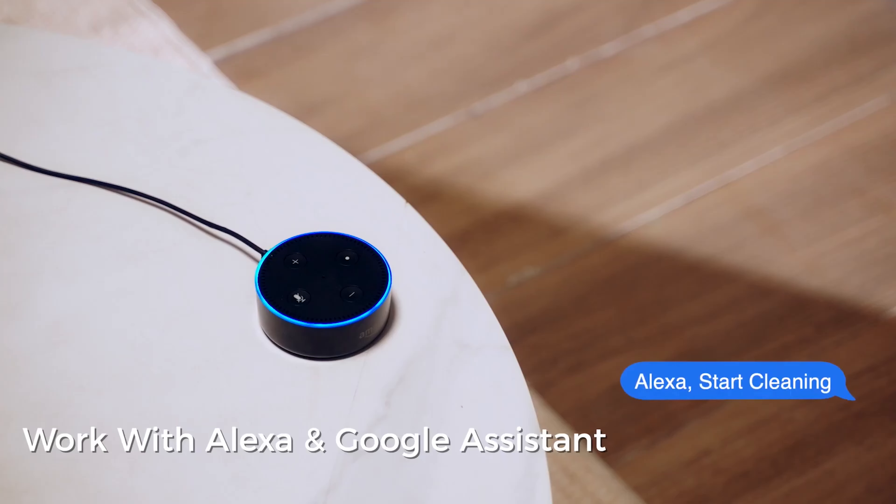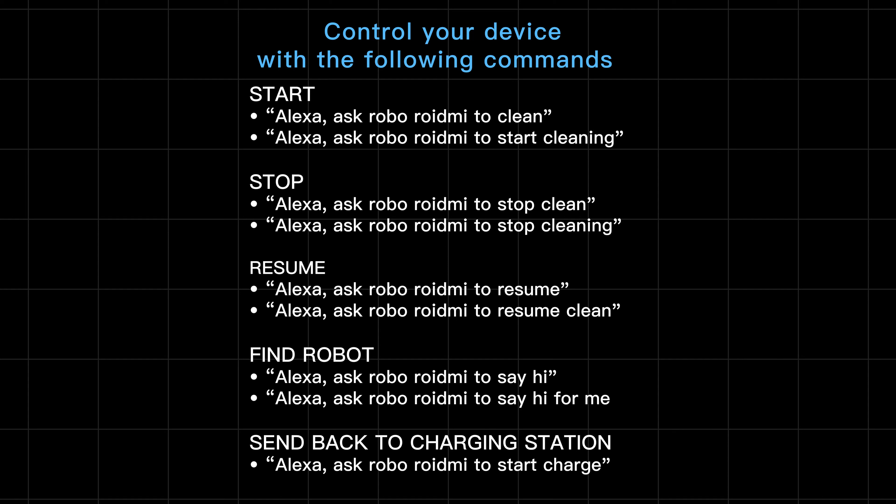Alexa, start cleaning. [Robot starts cleaning.] Alexa, ask ROID.me to clean. [Start cleaning.]